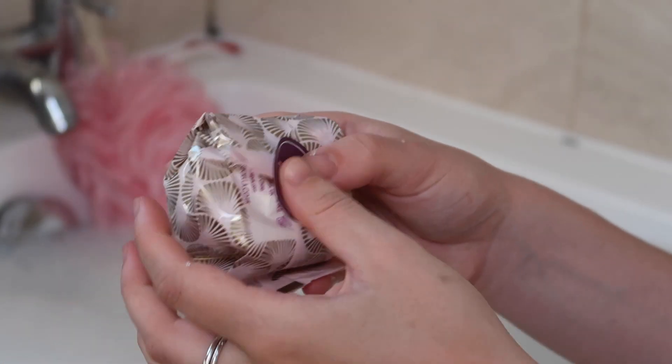I absolutely adore the packaging for the bath salts — it's amazing, so inventive and super cute — but it is really unnecessary. The little bag inside asks you to use a small handful, so I'm not sure how many baths I'd get out of it. It comes with a reseal sticker which was a good thought because they do go everywhere. I don't think I'd repurchase the bath salts — it's just a bit of an extra thing.